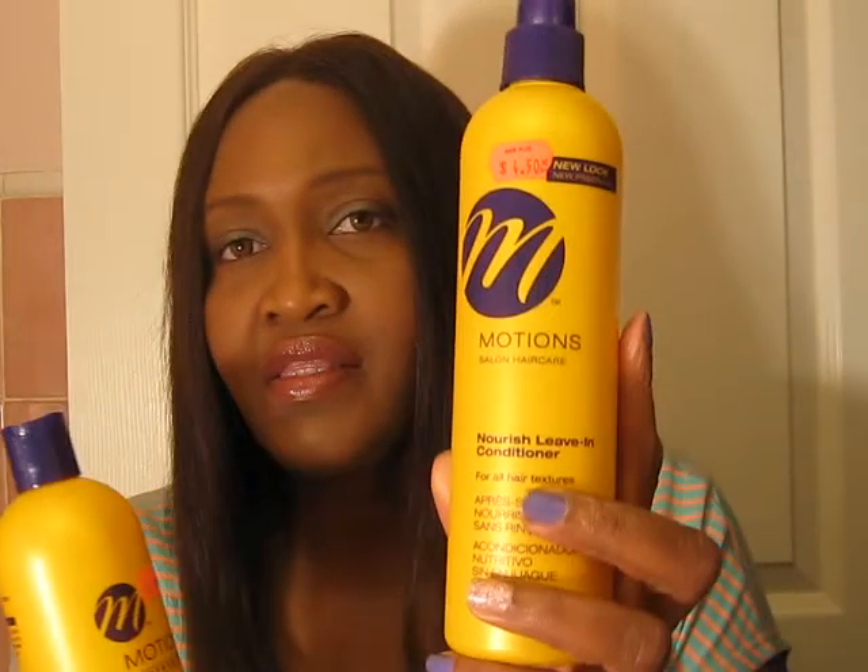The third time I went, I got the Motions Lavish Shampoo and also the conditioner that goes with it. I got to pick what I wanted. And this is to show you how people are good at customer service when they want to be.